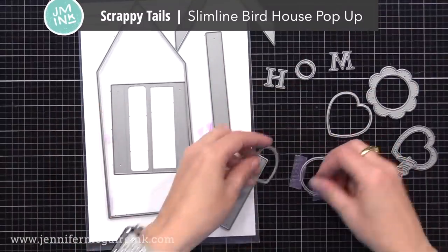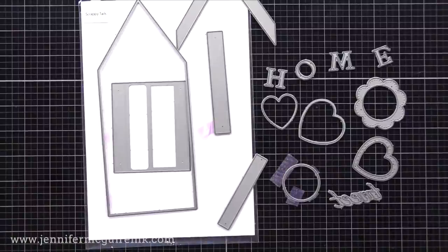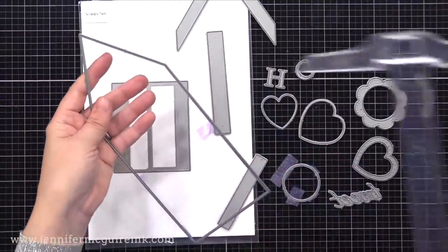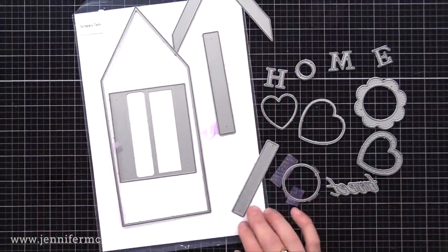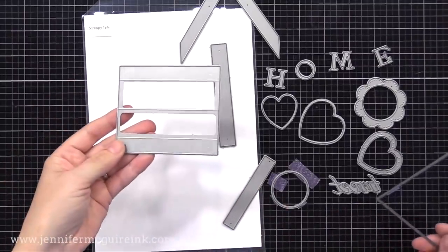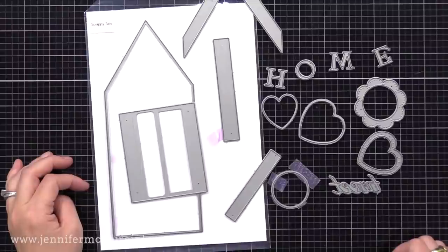This is the Scrappy Tails Slimline Birdhouse Pop-Up Die Set. It's meant to create a pop-up birdhouse that is slimline size — so tall and narrow. However, you can use this to create a regular house, folded cards, smaller cards, lots of things, and I'm gonna show you all that in today's video. I decided to purchase this set because I figured I could use it with a lot of things I already have, such as bird dies, or even to create a house with little snowmen in front in the winter, or with a nice tree and flowers for spring. You can create a lot of different scenes and even use your critter stamps and dies with it, so I figured I could get my use out of it.